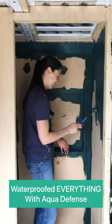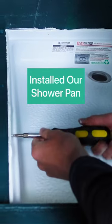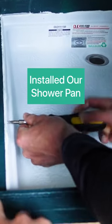We waterproofed the ceiling, walls, floors, and all corners with Aqua Defense. After that, we installed the 24x24 shower pan by screwing it in place.